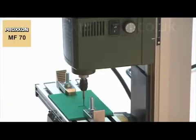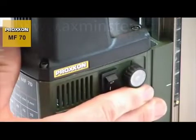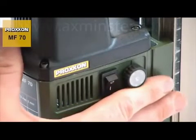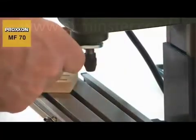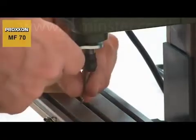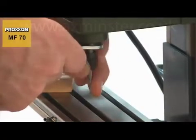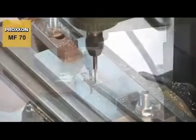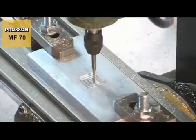For particularly delicate work with difficult material, the speed can be adjusted finely and continuously, down to 5,000 rpm. This provides added flexibility — different cutters can be used at the same cutting speed, so you always have the right speed and cutter for the material being worked.